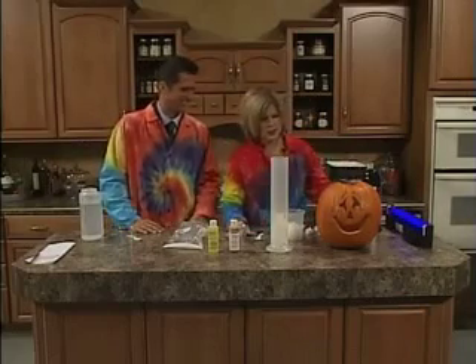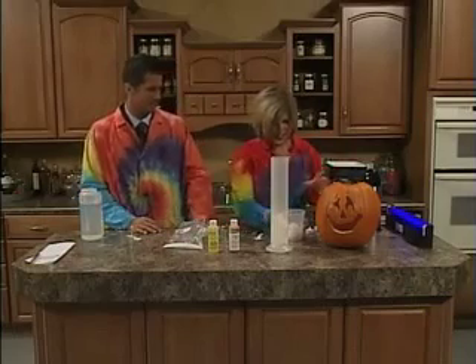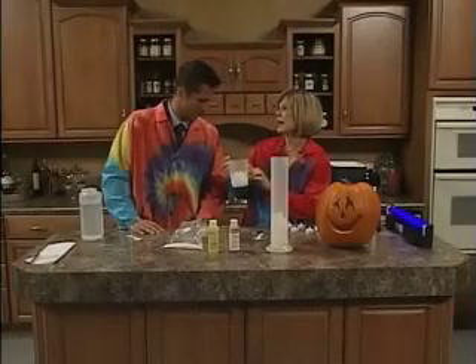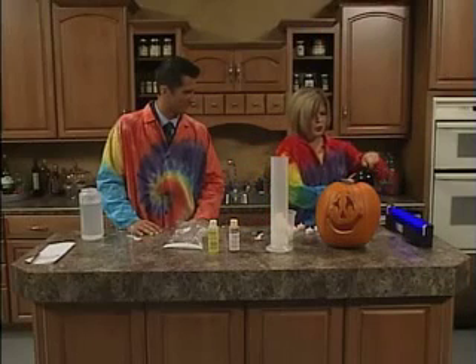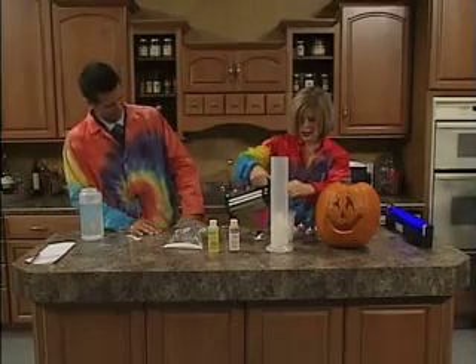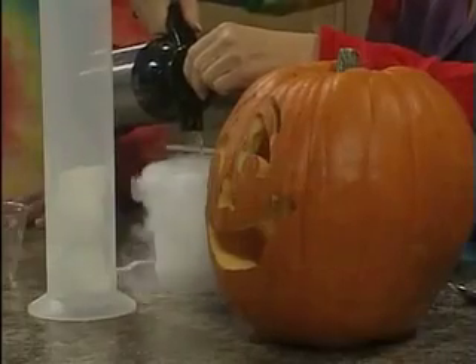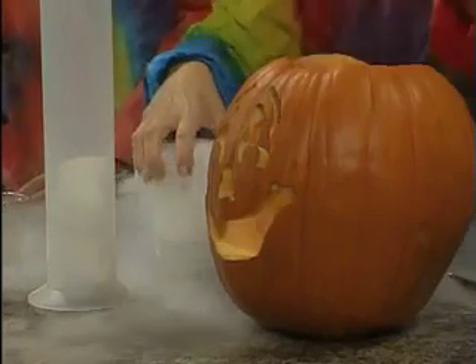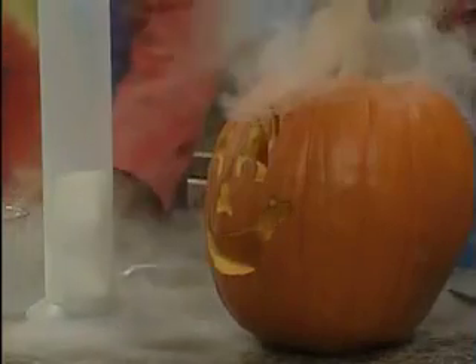The first thing I want to do is just show you the jack-o'-lantern. My husband carved this last night, so he did a really good job on that. I'm just going to take dry ice. I already put the dry ice in here, but when you're handling dry ice, be sure and always wear gloves because it's very, very cold and it will actually burn you. Dry ice is carbon dioxide in a solid form. So when you put warm water — and it does need to be warm — you're going to get a reaction, actually sublimation, and I'm going to take this and put it down in my pumpkin.